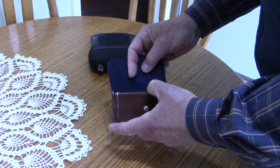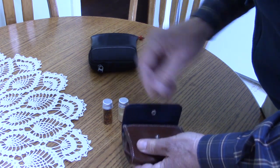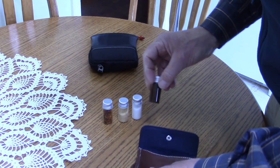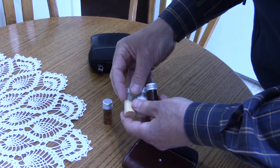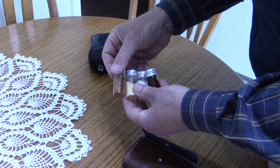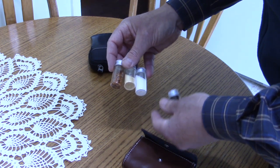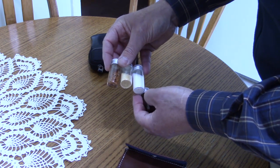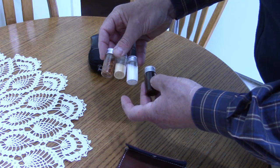Inside each of these bags, the bottles I have the spices in were purchased at our local dollar store, Dollarama. You can buy these small bottles in sets — I think sets of eight — in the craft section of the store. They're not originally intended for food, but since they're glass bottles, they'll hold the food and keep it safe, as long as the bottles don't get damaged.